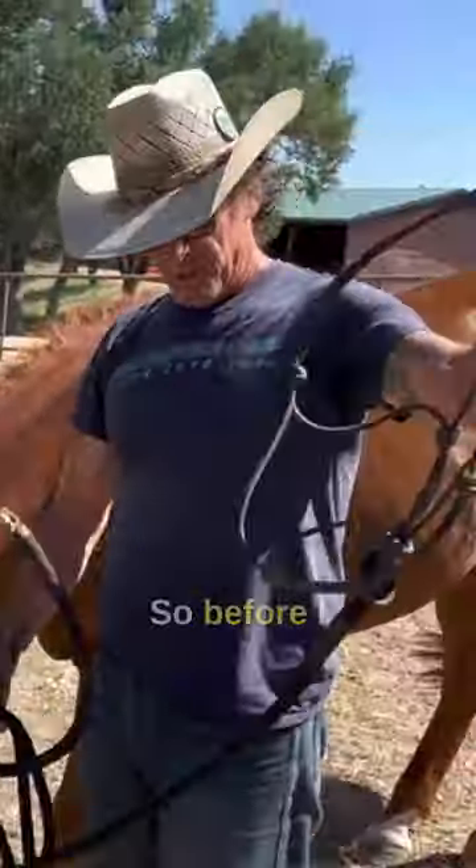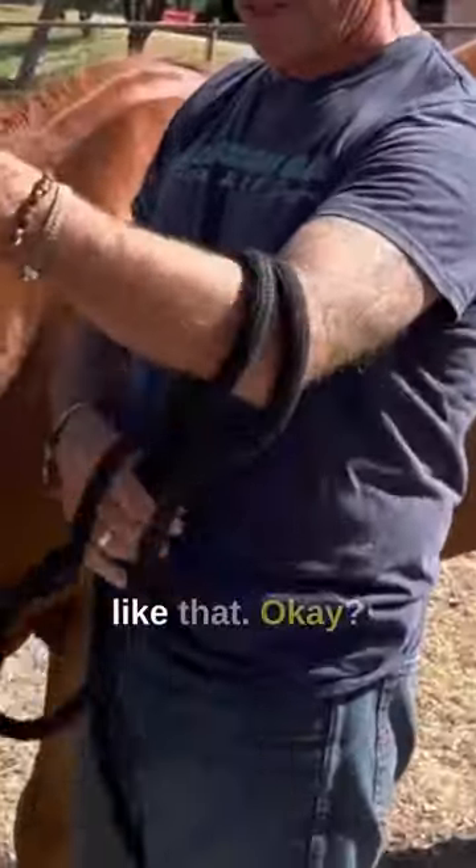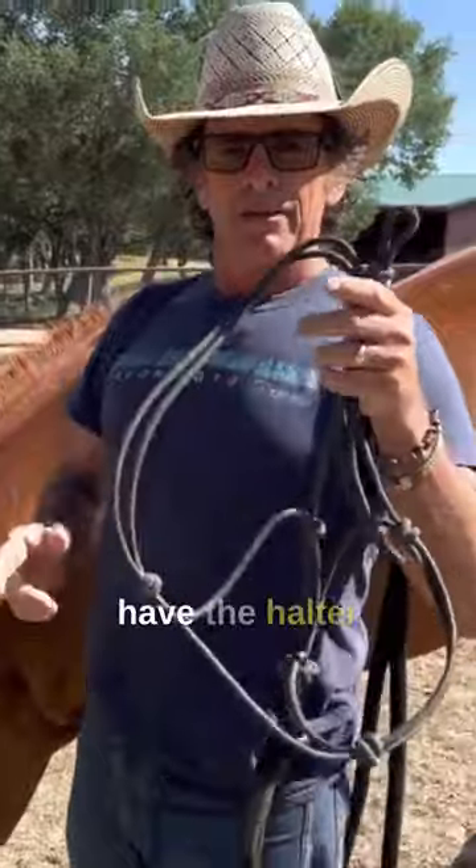So what I would like to do is have my lead rope. Before I even come out here I get my lead rope, fold it in half, and put it over my elbow like that. Then I have the halter undone.